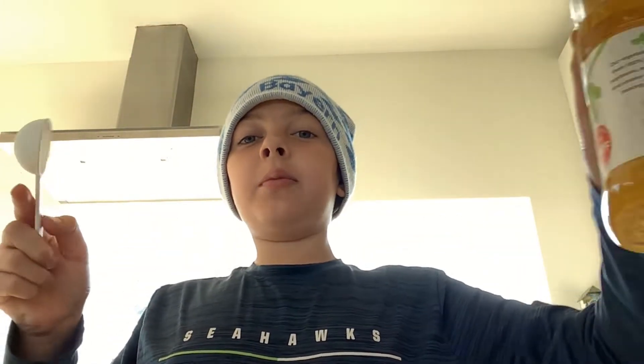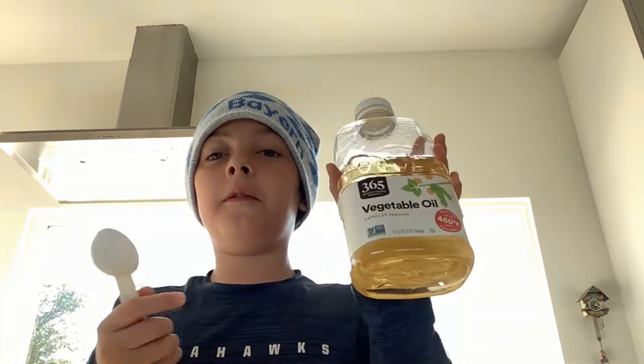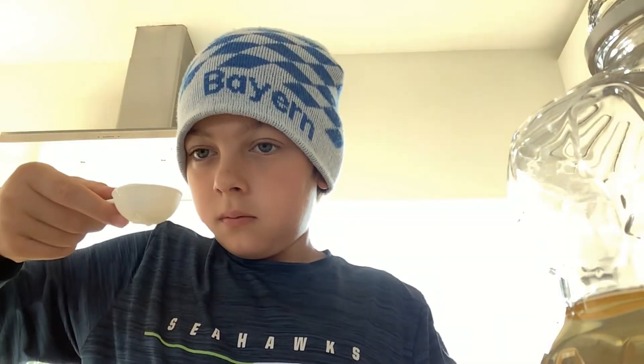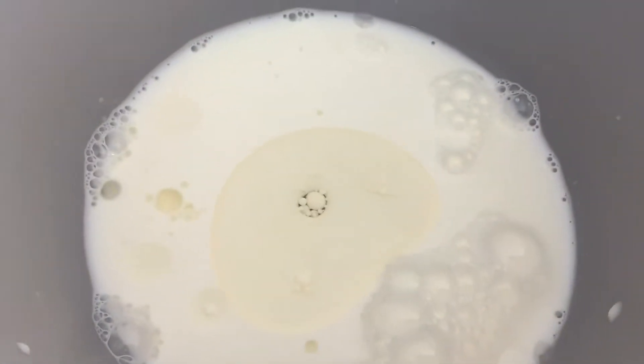After we do that, we're going to get one tablespoon of fine vegetable oil. Now we're going to pour it in. It should look like this.